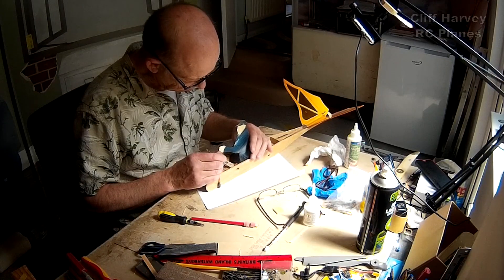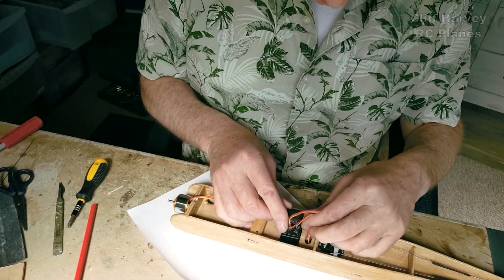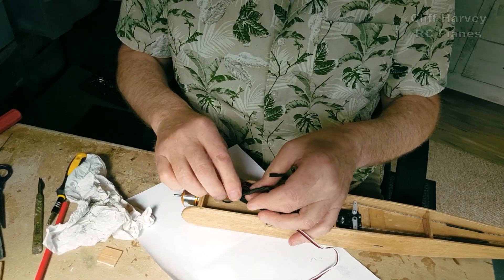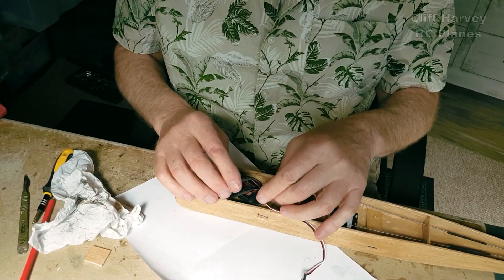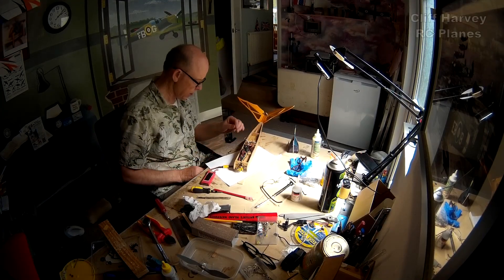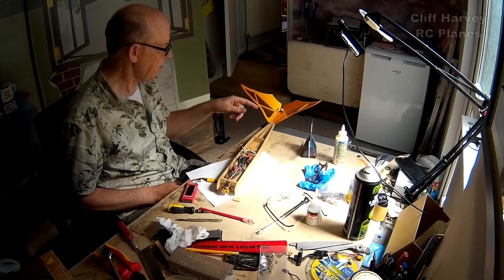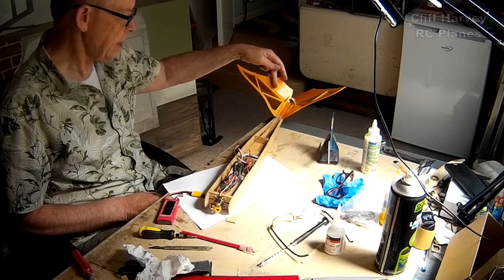I'll glue that in there — there's one, glued in, should be stuck. Now this is going to go down through there. If the motor runs backward, just change two of the connections and it will run forward. Also when you're setting up a V-tail, the up elevator is only half of the movement — the other half is when you go left rudder, it has to be able to come up even higher.